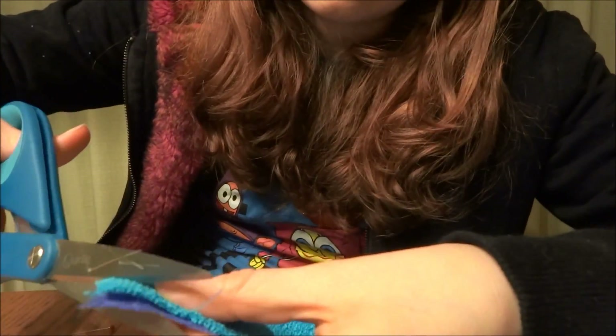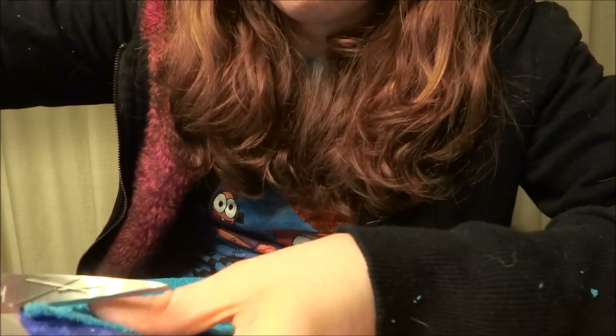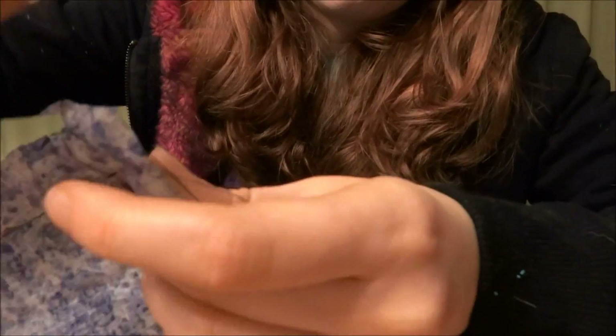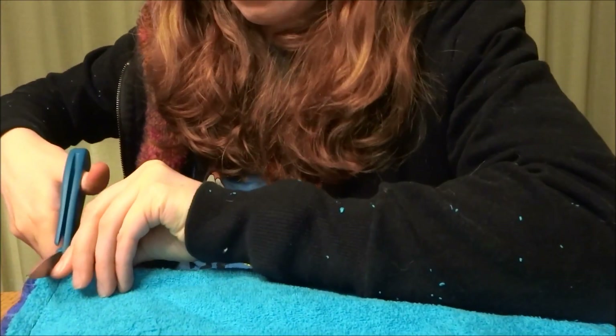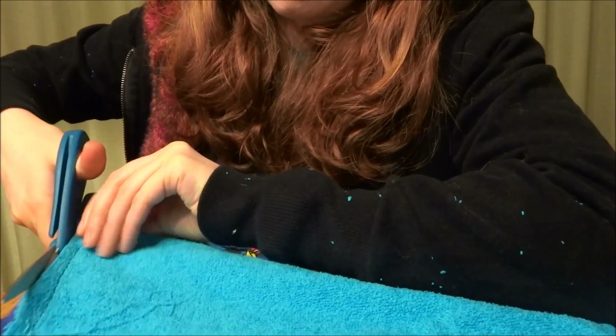Then you want to clip the corners for when you turn it inside out. You can also trim off any excess fabric that you don't want to be in the way.